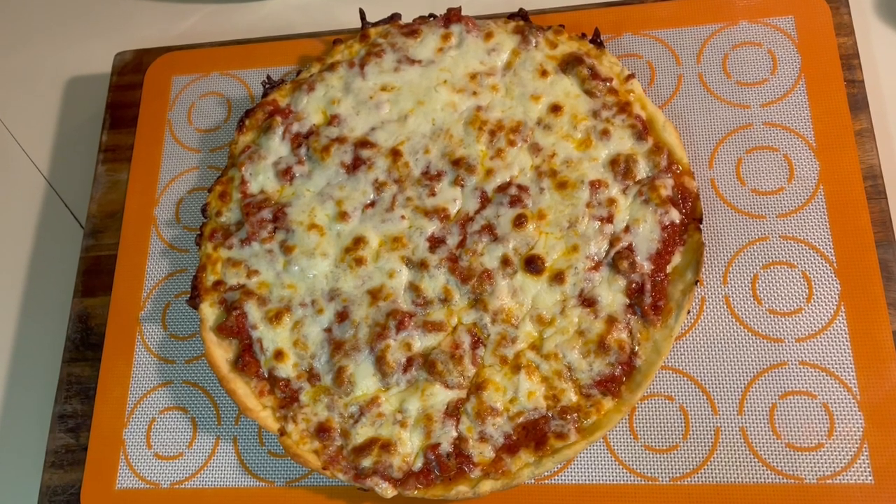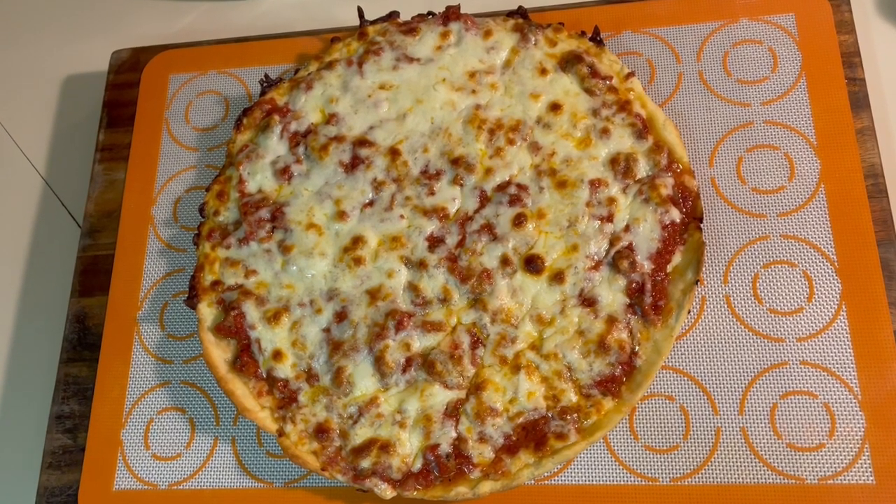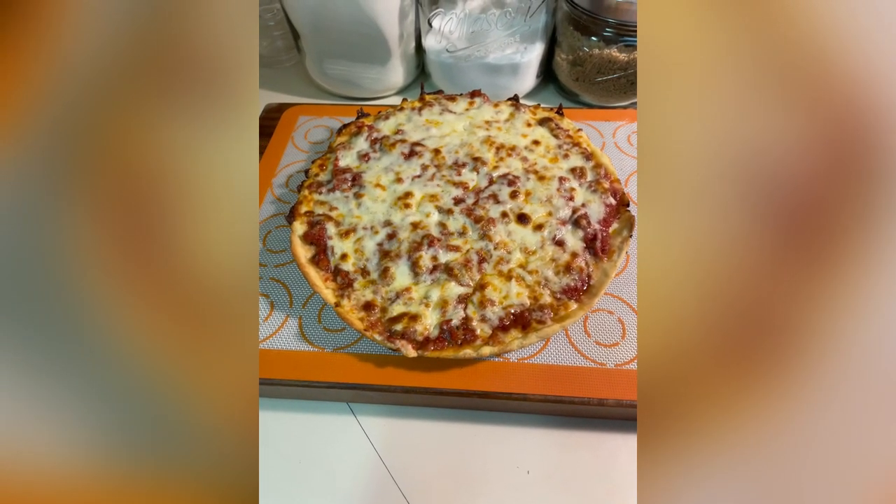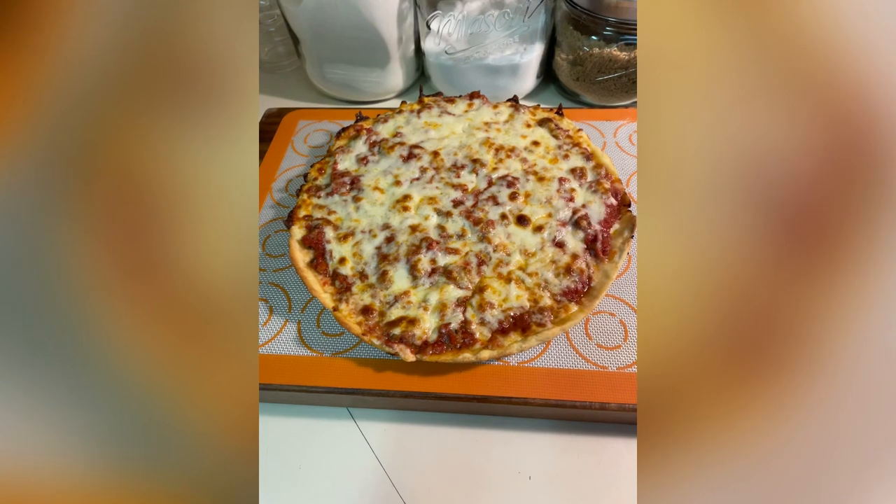Hi everyone! Welcome to my channel. Thanks for joining me today. Today we're going to be making the best Chicago style pizza. I hope you enjoy this recipe as much as I do. Now let's get started because I'm hungry.